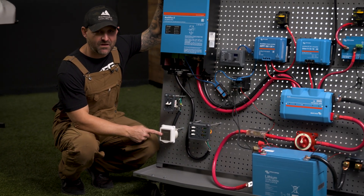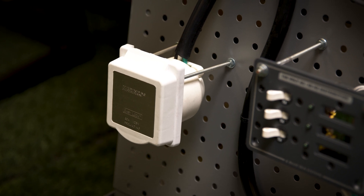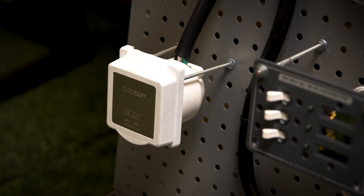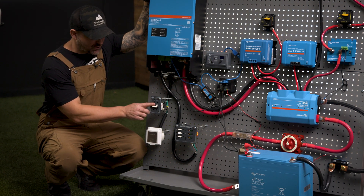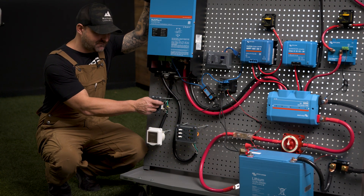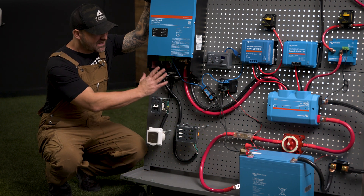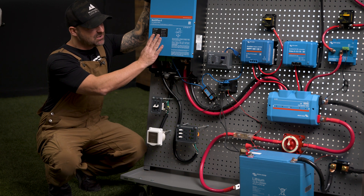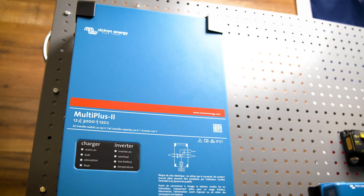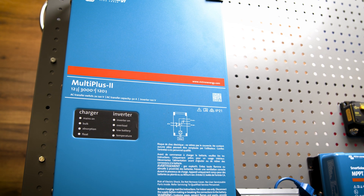We are going to start with a 30-amp shore power marine grade plug. It comes in black, white, or stainless steel. It goes from your 30-amp RV plug up into a 30-amp Blue Sea breaker — a very simple on/off breaker. It goes from there into your inverter. We have a Multiplus 2 3000-watt inverter up here for display.